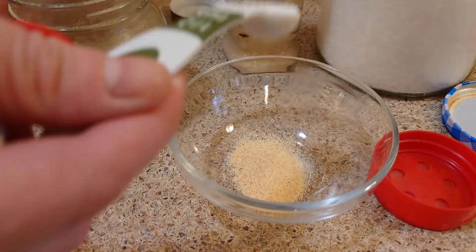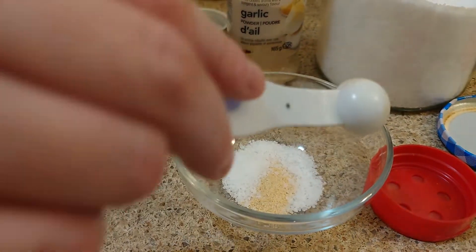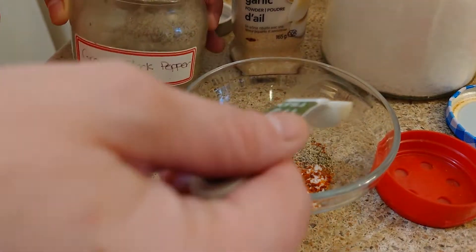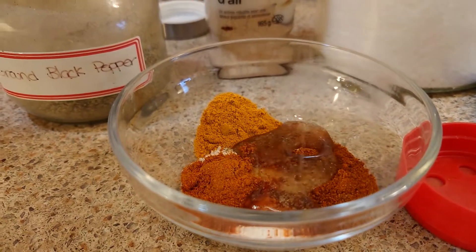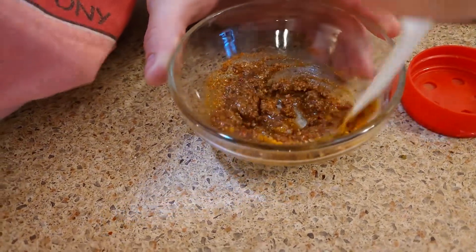While those are cooking, let's make up our sauce. The spices we're looking at are garlic, salt, sugar, red pepper, green/black pepper, paprika, turmeric, and cayenne pepper. At the very end, add in sunflower oil and mix it all up. This is about the consistency you want.